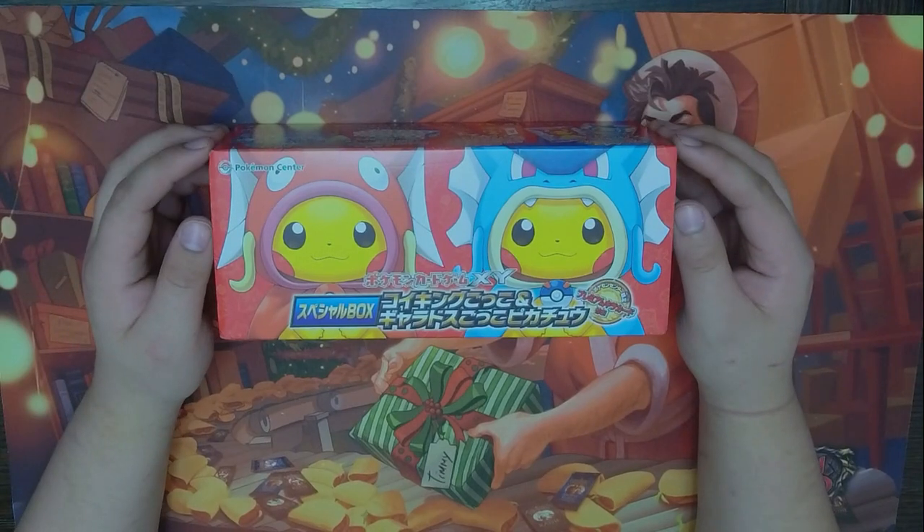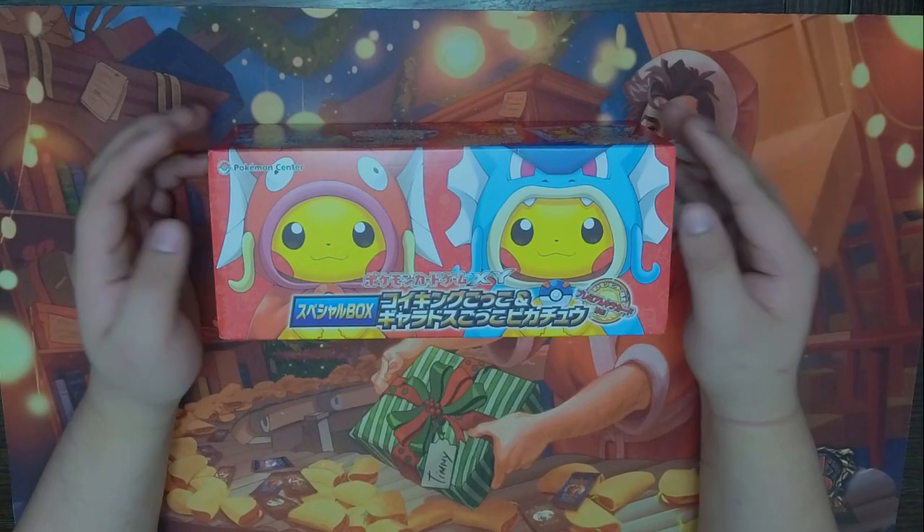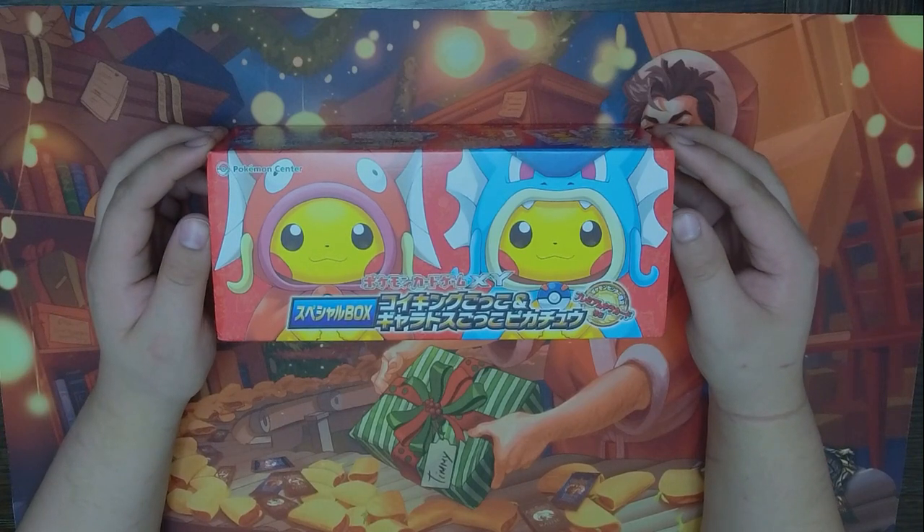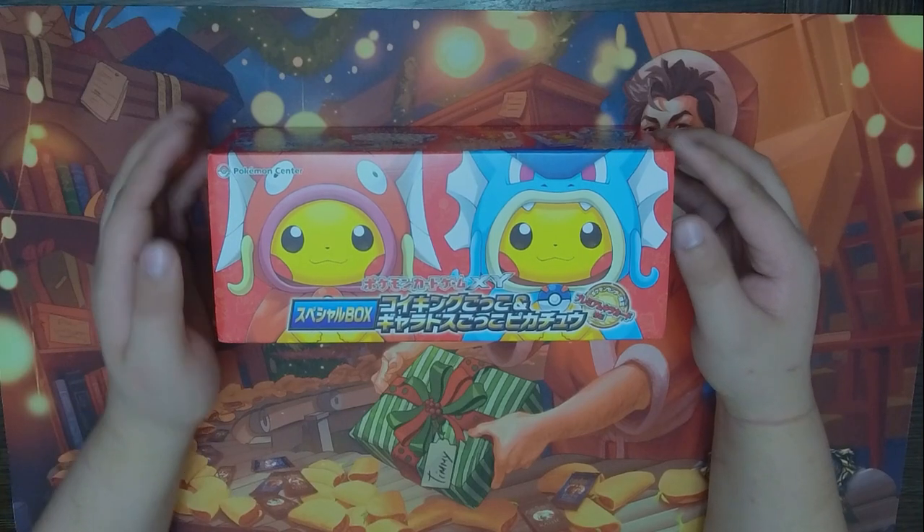Hey guys, it's San and welcome back to the Bulba Squad. So as you can tell, today's a little bit of a special video. I am not only opening up a product, I am opening up a very special product. I hope you enjoyed that little skit at the beginning.